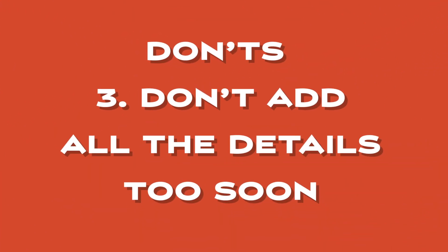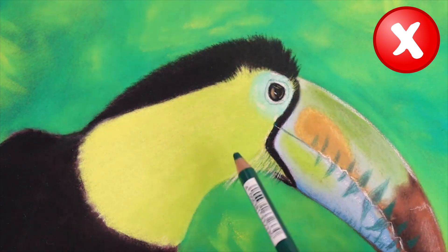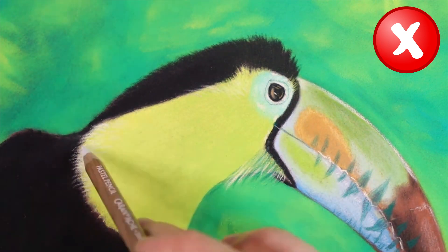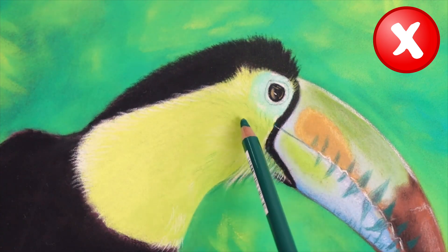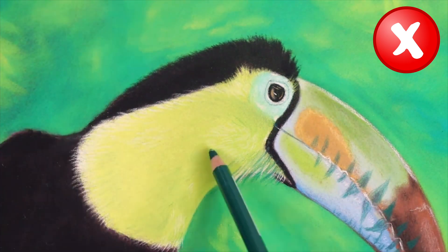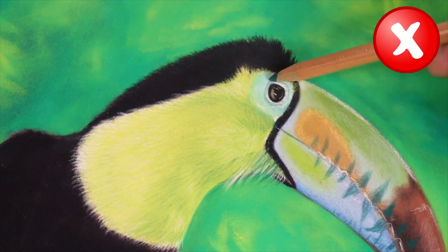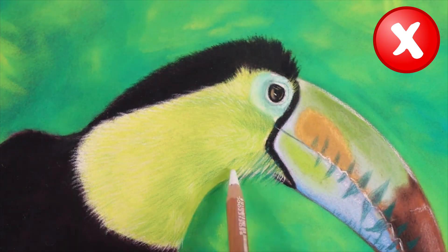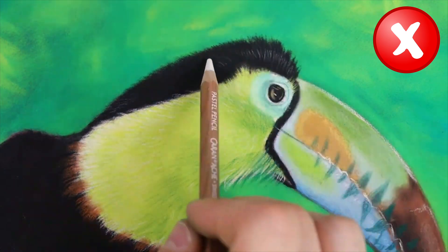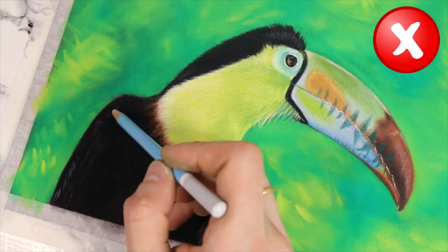Don'ts number three: don't add all the details too soon. Adding all the details too soon in a pastel drawing is a common mistake that beginner artists should avoid. One reason is that it can make it difficult to adjust the overall composition of the drawing — if you need to shift the composition or emphasize a particular element, it can be challenging to make these changes if all the details have already been added. Another reason is that it can make it difficult to achieve a sense of depth and dimensionality, as focusing too much on details too early may result in a flat and lifeless artwork. Adding all the details too soon can also lead to overworking the pastel, making it difficult to blend and layer the colors effectively.